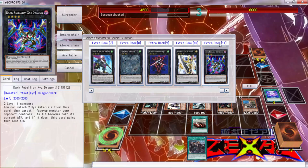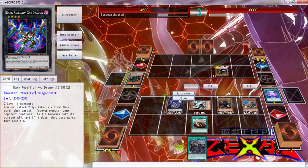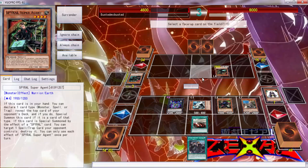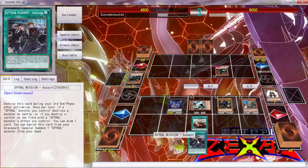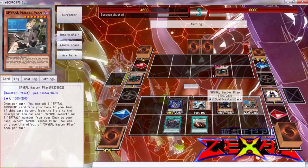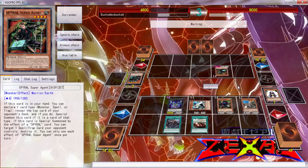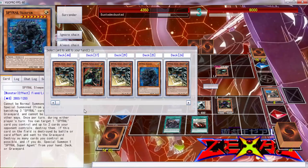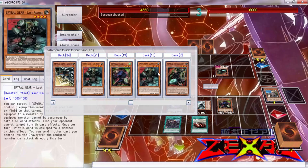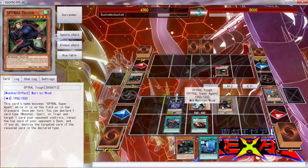Dark Rebellion — reduce it to half. Let's go ahead and do that folks. Then we can activate this to kill this, add a Resort to our hand, and add a Spiral card — Last Resort. Then why can't this attack? Can somebody tell me why this can't attack?